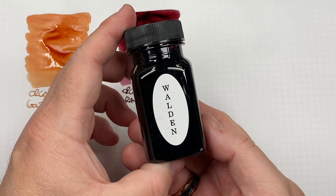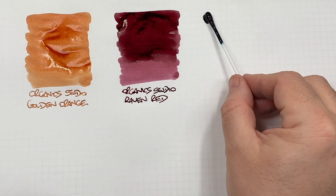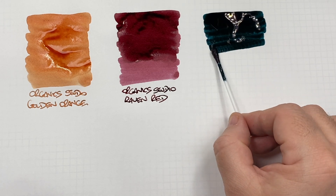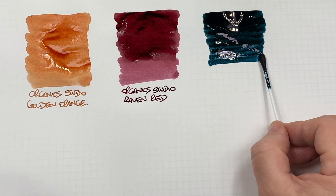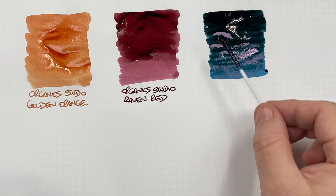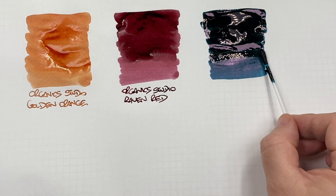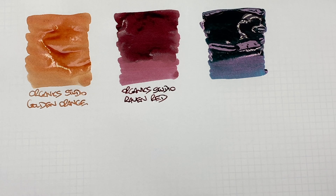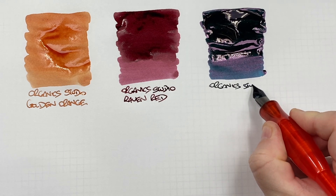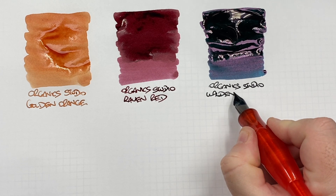The next ink is Organic Studio Walden Pond, so an ink swatch. Now this is quite a thick ink, and thick inks normally sheen a lot, so I think this will be quite a sheening ink. We'll put another layer of ink there just to saturate it more and also show the difference between a wet and a dry writing nib. This is Organic Studio Walden Pond.